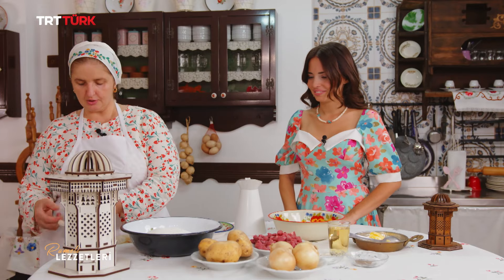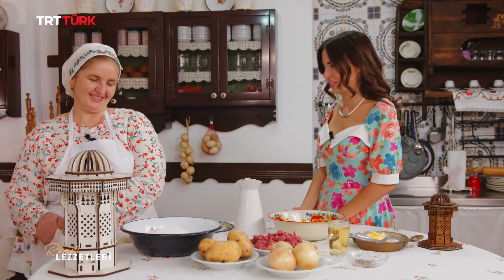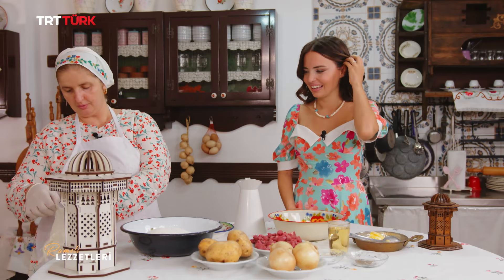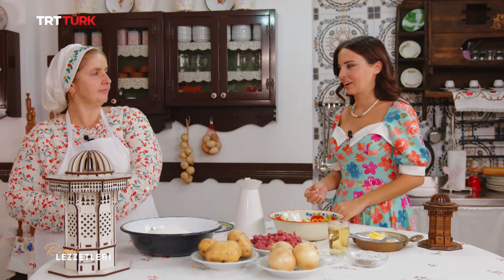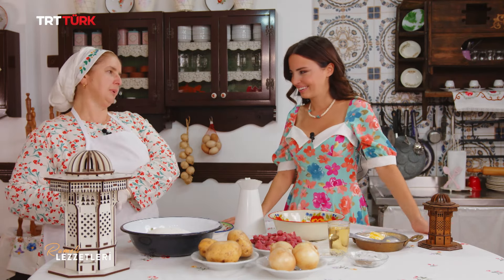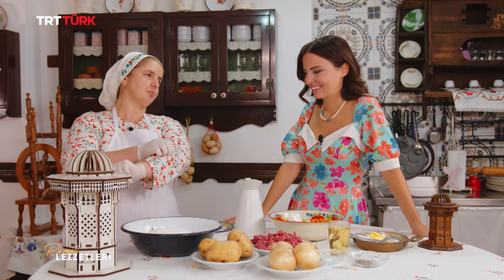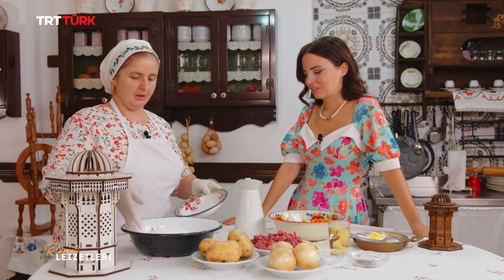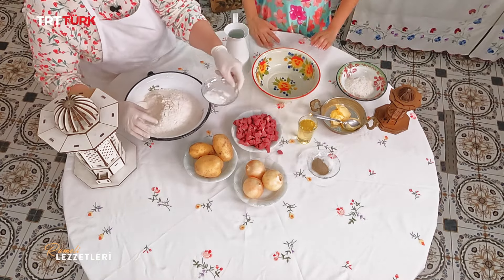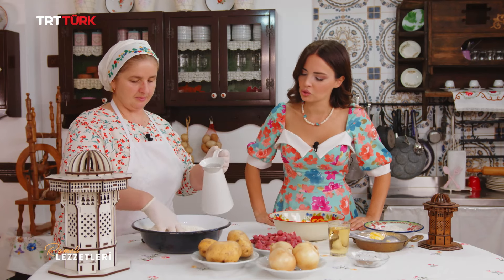Eldivenlerimi takıyorum ve hamur yoğurmaya başlayalım. Hamur yoğururken önce kenara çok az un alacağız; sonradan lazım olabilir. Tekrar tuzumuzu koyup başlayacağız. Genelde bu çok karıştırılıyor; göz kararı, kulak memesi kıvamı nasıl oluyor? Belirli bir yapmadan sonra herkes alışıyor. Yeni yapanlar için ölçerek koyuyorum; ben normalde evde ölçmüyorum, göz kararı unla böreğe başlıyoruz. Bir yemek kaşığı tuzumu ilave ediyorum ve hemen yoğurmaya başlıyorum.